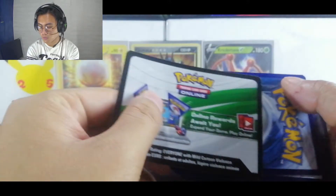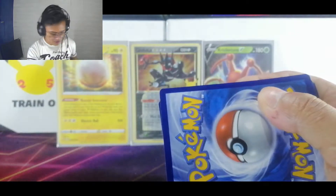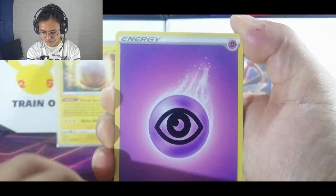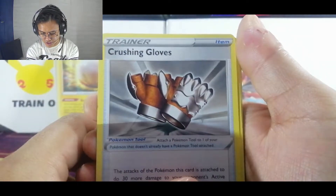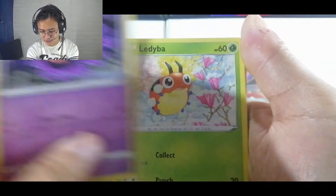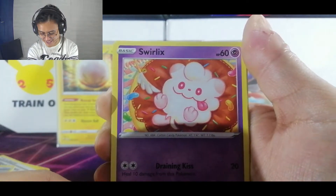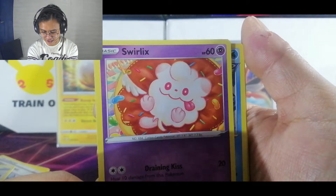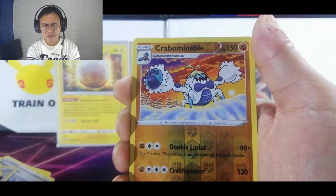We're getting three white codes — this is Chilling Reign. Another white code, three already. So we have Psychic Energy, a Snivy, Rugged Helmet, Crushing Gloves, a Gastly, a Ledyba, a Porygon, another cute Swirlix — I really love Swirlix, it looks like a Shih Tzu dog — Sneasel, and our reverse is a Crabominable.